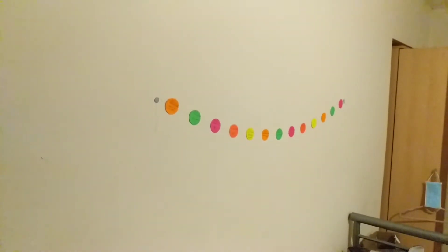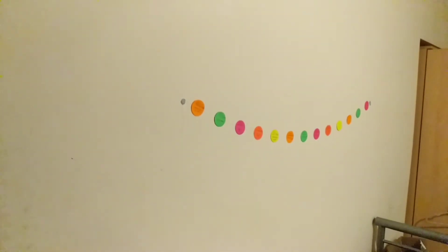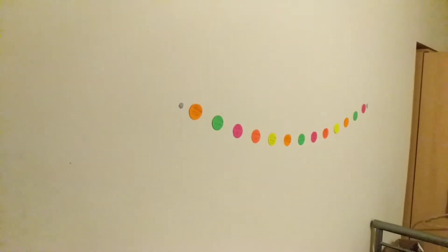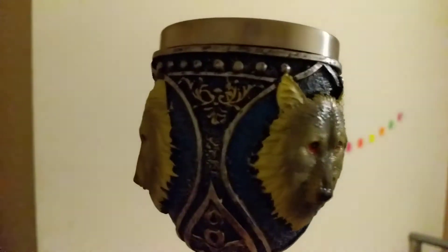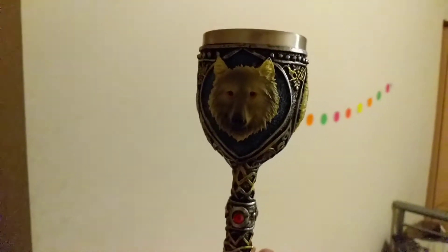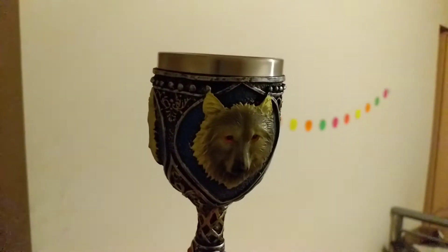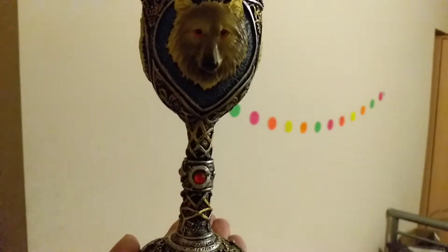I wanted to do an unboxing video but me being me I just whipped it out of the box and didn't bother recording it. This is a goblet I've bought with a wolf on it. From the images it only had two wolf head things on but this has three — it does look pretty cool. But I'm not happy with the amount of money I paid, I think it was £11.99 or £12.99. Really not worth it. The glue has certainly not kept it inside; it just comes apart so easily.